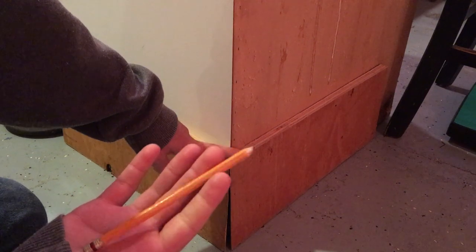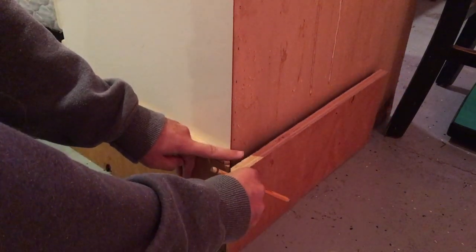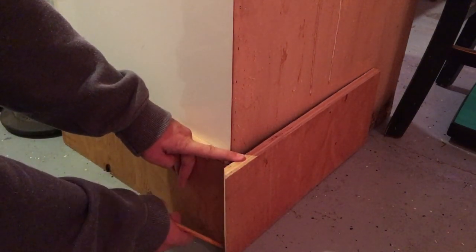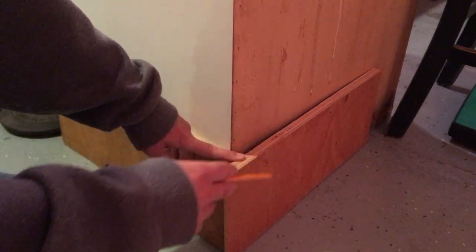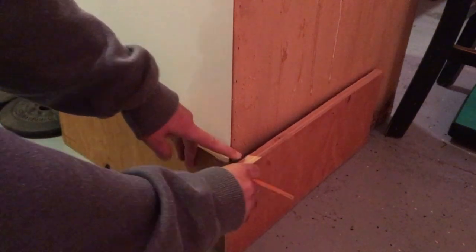With pencil in hand, we're going to take this and bring it forward to just right there — you want as little removed as possible from this edge. Just mark it. Now if you've already cut the piece to size, you're going to be in trouble. Your piece is going to be too short and you won't be able to do the cut.